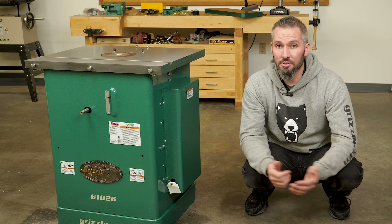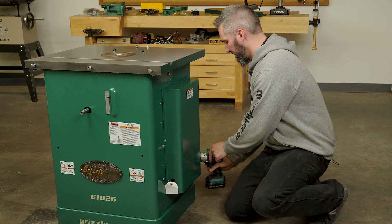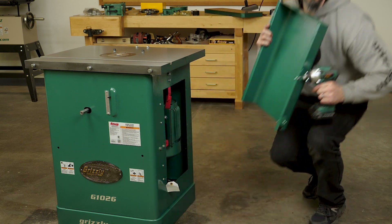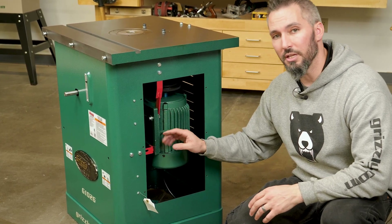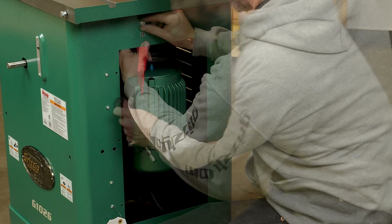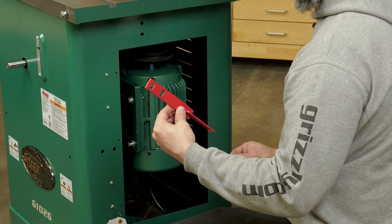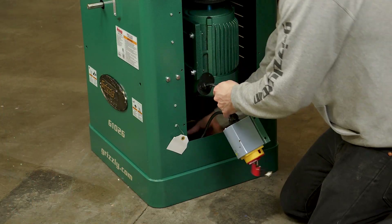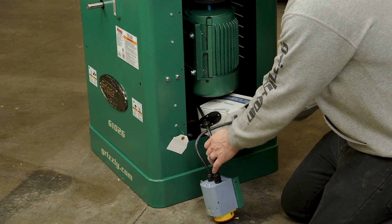With the machine on the ground it's time to start assembly, so let's begin by removing the motor cover. Inside you'll find two shipping braces — keep the hex bolt, hex nut, and flat washer from each but remove the red items. Reinstall the fasteners removed earlier, remove the grommet plate, forward and reverse switch, and magnetic switch from the cabinet, then reinstall the motor cover.